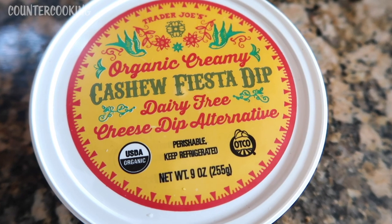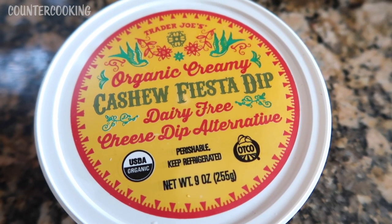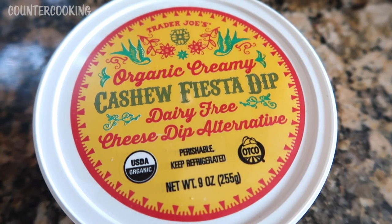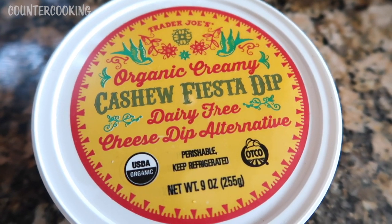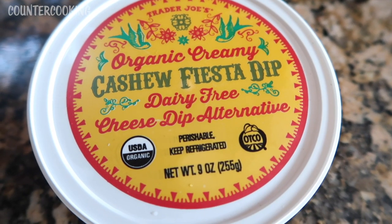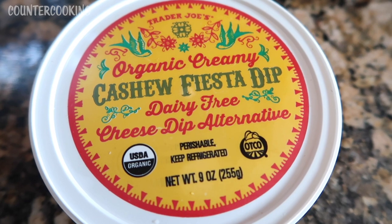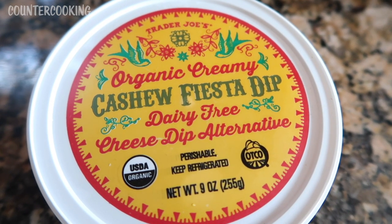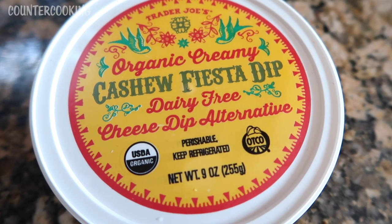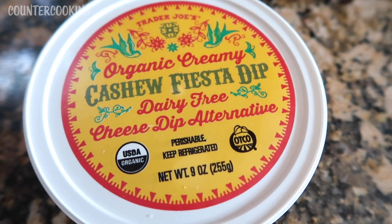This is what I'm using as the cheese portion of this mac and cheese — Trader Joe's Organic Creamy Cashew Fiesta Dip. It's a dairy-free cheese dip alternative. I tried this for the first time the other day and it reminded me of nacho cheese sauce, almost like a Velveeta cheese sauce. I did not have it heated up; I just ate it cold with a few crackers just to taste it and see what it was about.